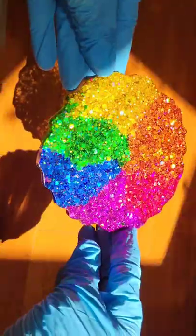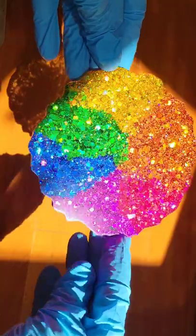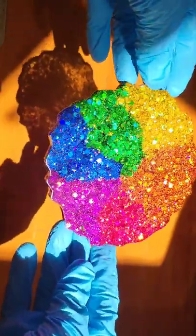Hit it with my heat gun to pop bubbles, let it dry for 24 hours, and here we are ready to demold it. I think it turned out so pretty — I actually don't know which side I like better.